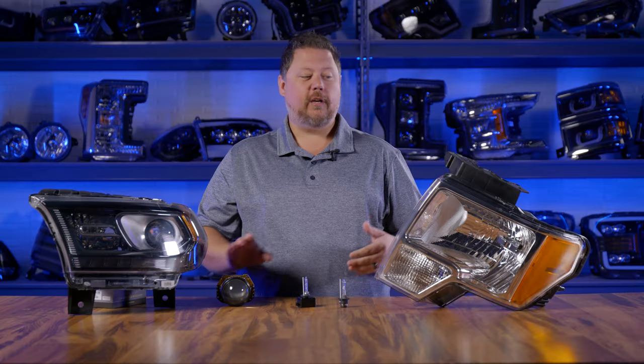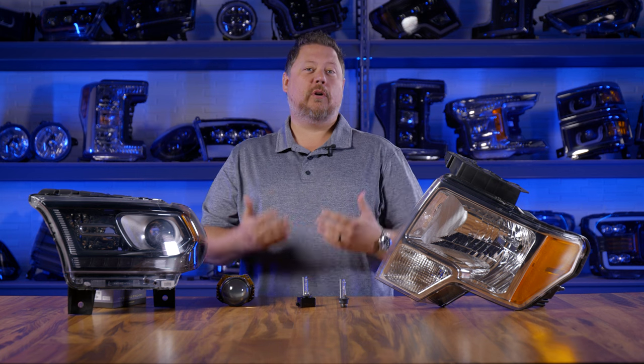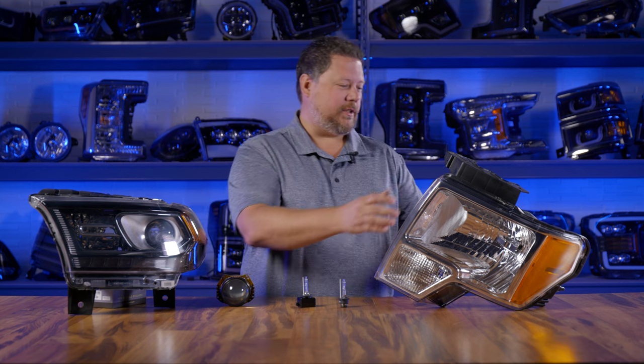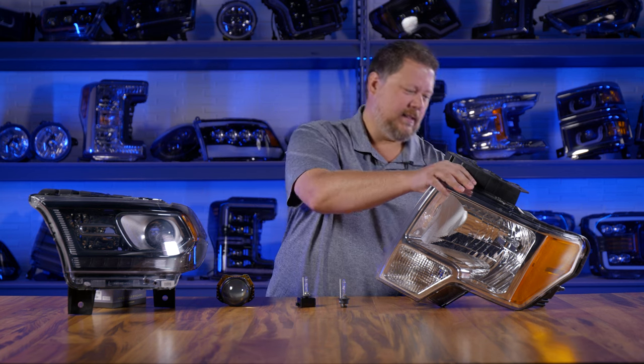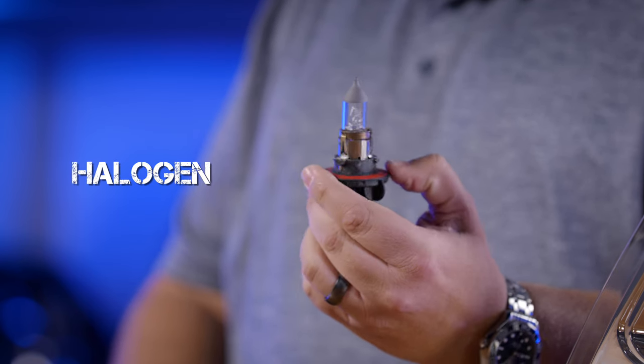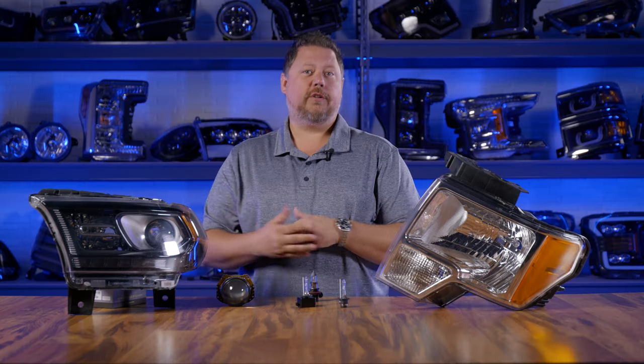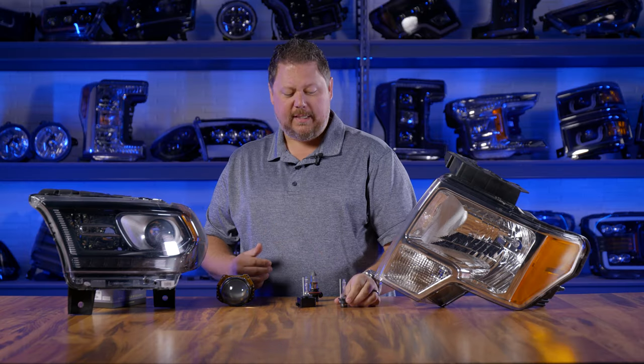Once you know what type of headlight you have — reflector or projector — you also have to know what type of bulbs you're using. This one, for example, I can reach in the back and take out the halogen light bulb, so this is a halogen reflector headlight. Some headlights like this one with a projector could have halogen also or HID.